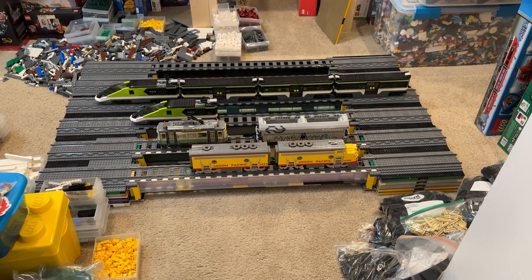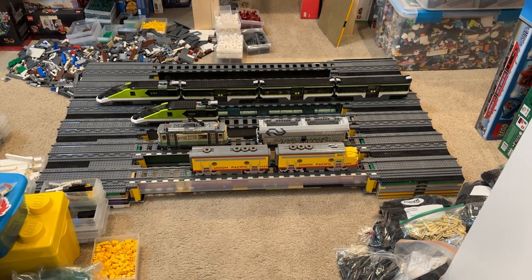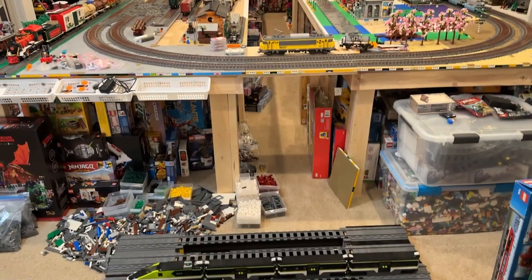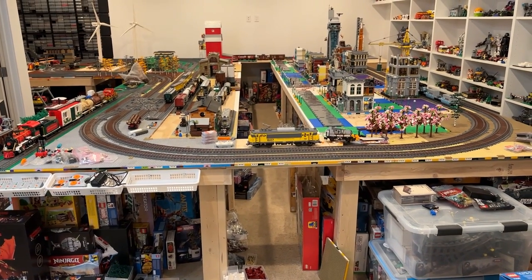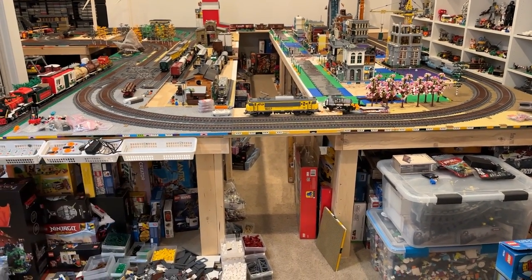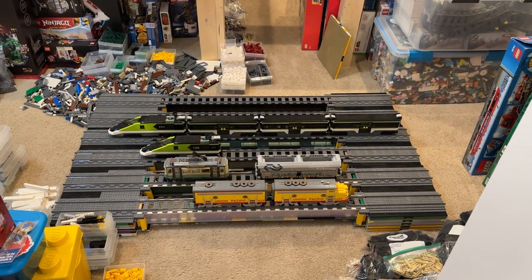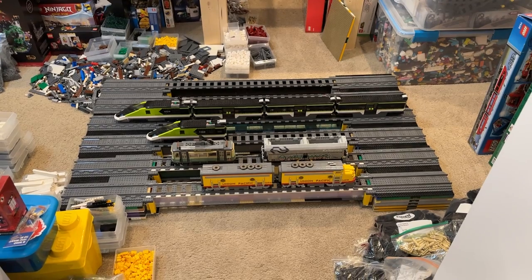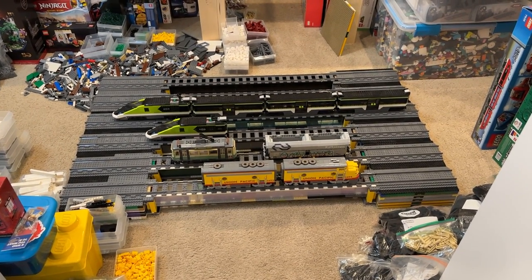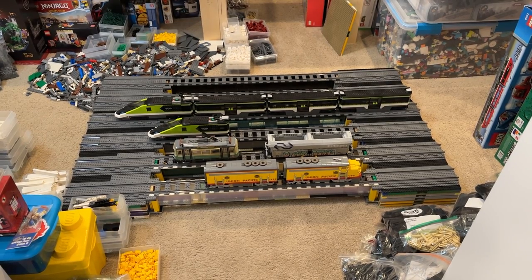Once we are done using them at the show they are going to get worked into the underneath layout that we are building under the main layout. So I'm expecting they'll kind of go in the middle there but down on the bottom. Really excited to get them integrated there. I think they're going to be a really cool addition to the layout. Now these are based off of a design by the Crane and Train Guy on YouTube.